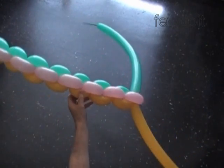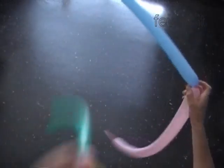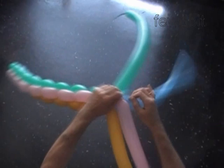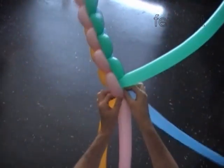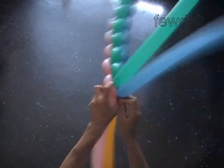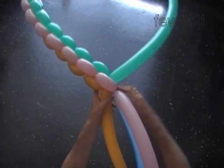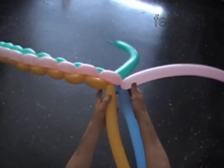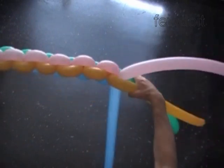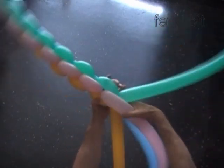Inflate another set of pink and blue balloons and tie the nozzles of the second pink-blue set to the end of the stick. Keep in mind we have to follow the color pattern — the pink goes on the pink side and the blue goes on the blue side. Now we have more bubbles to twist. Let's do it in the same fashion, following the same color pattern.